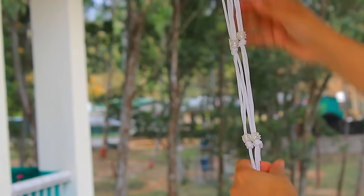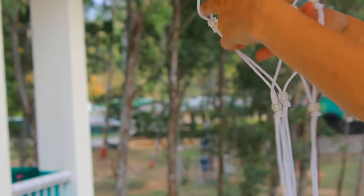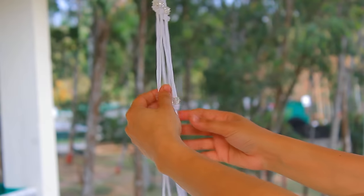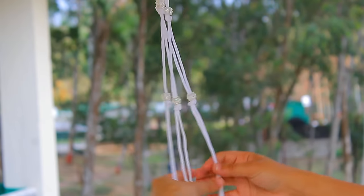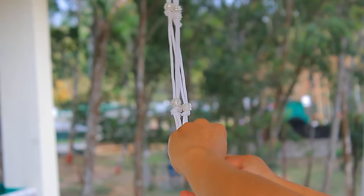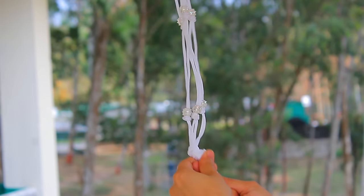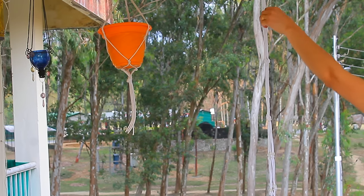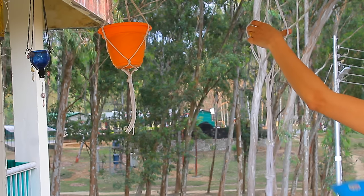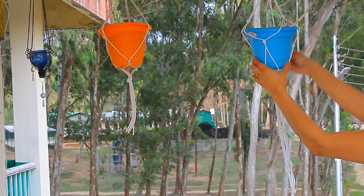So now when we are done with the third layer as well, what we will do is tie a knot and fix them all together. Once we are done with this, we will place the pot and see how it looks.